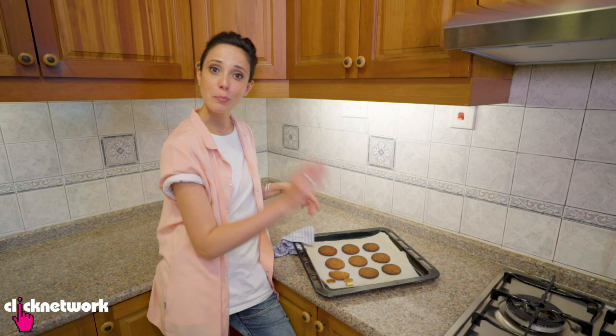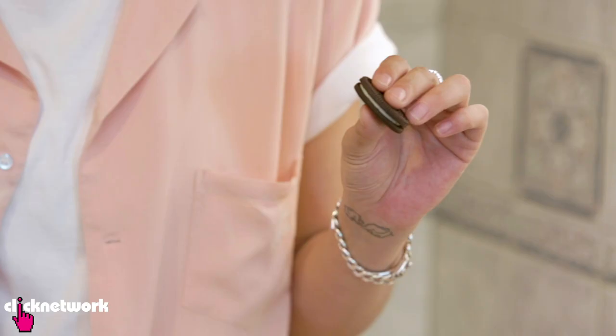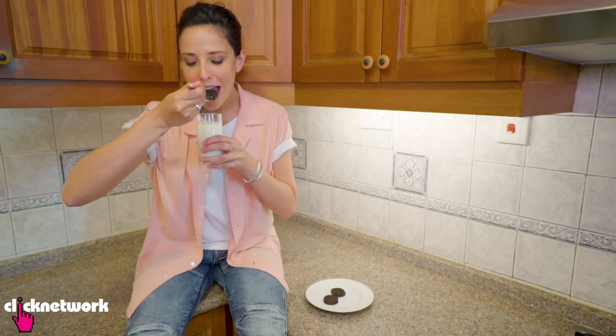A great way to hold your Oreo cookies when you want to dunk them in milk is to simply grab a fork, poke it into the center cream just like that, then grab your glass of milk and dunk it in. It still falls apart a bit, but it's so good.